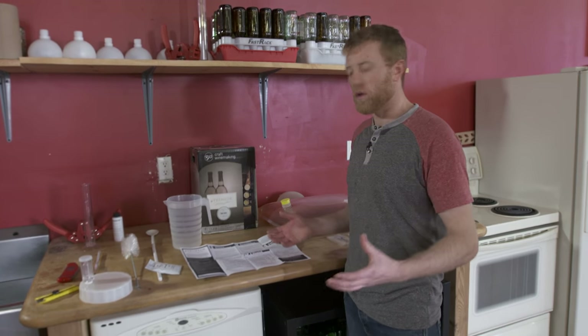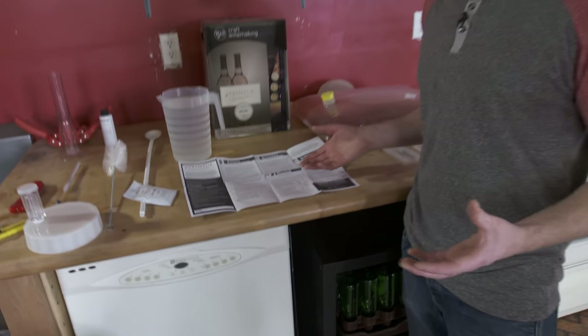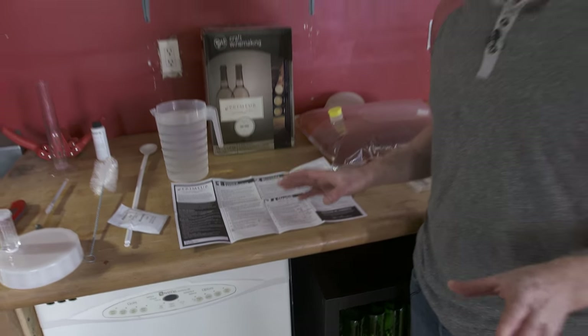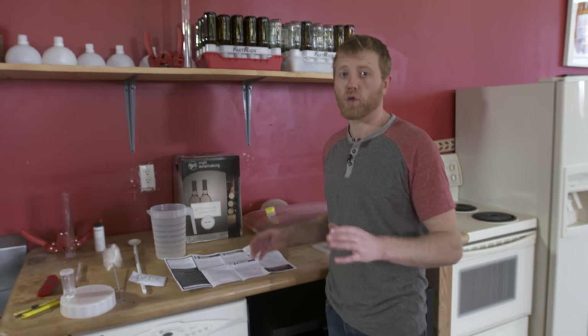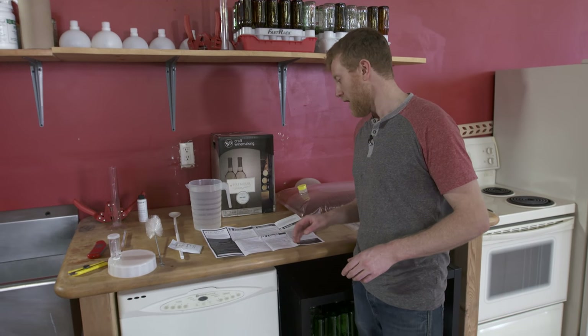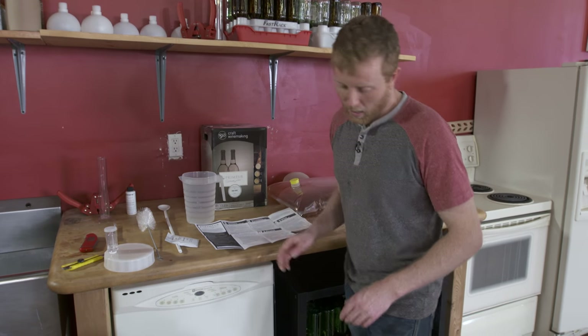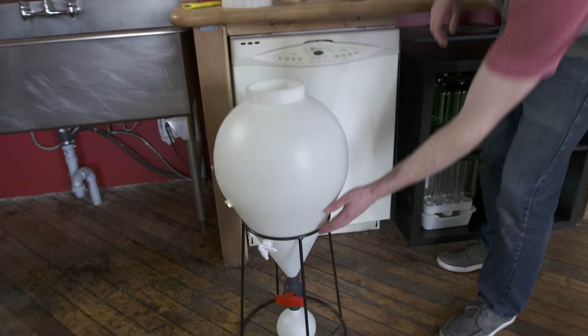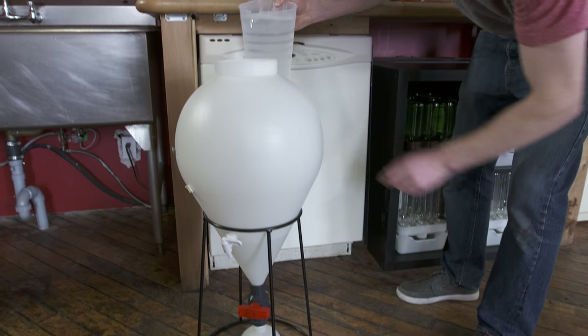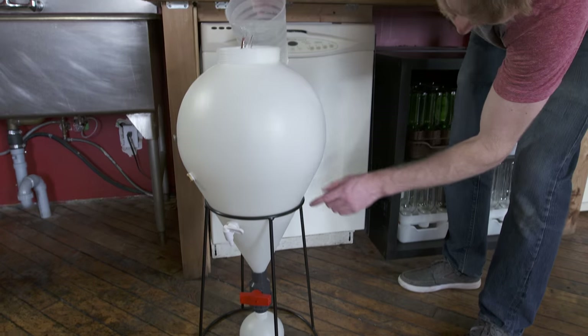It's very important to just read the instructions through and really follow them. It's literally got step-by-step directions — if you've ever baked a cake or followed any sort of recipe, it's literally as easy as that. Read them all the way through before you start so you know what's going to happen next. Our first step is to add enough warm water to get up to the four-liter mark, basically one gallon.